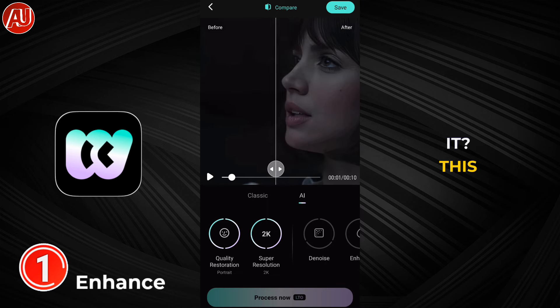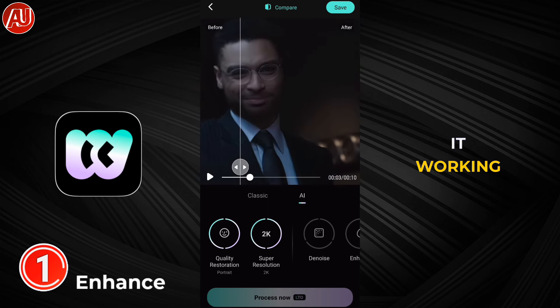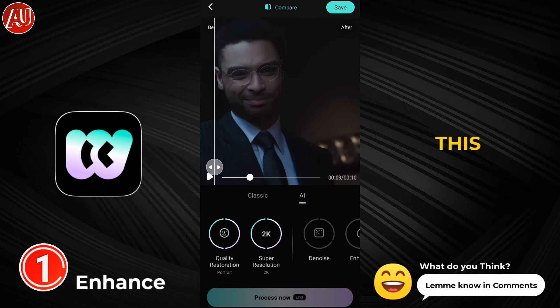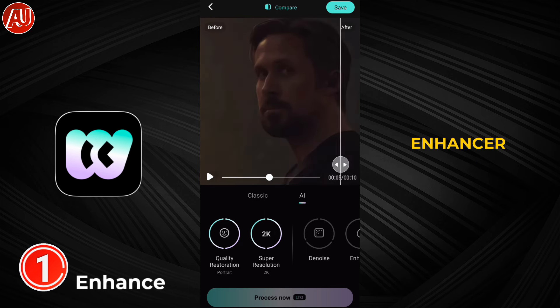By moving the slider you can see the before and after details. Let me know in the comment section what you think about it. This example isn't very low quality — I selected it just to check whether it's working or not. You can check and let me know if it's working for you. This is a really close comparison to what we have in the Wing Cap video enhancer.